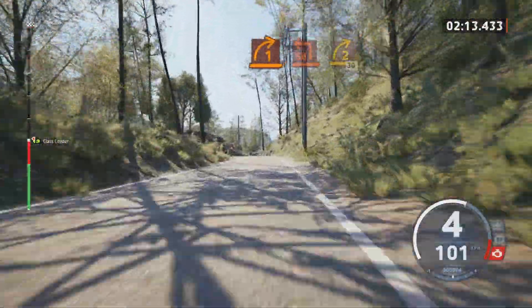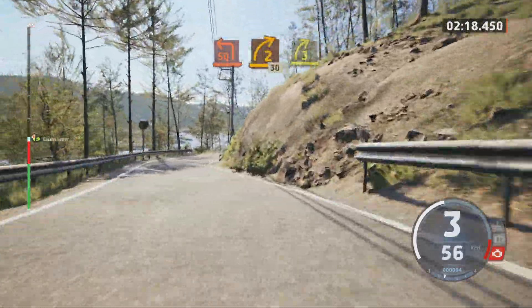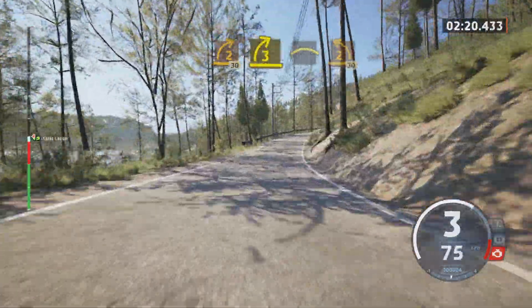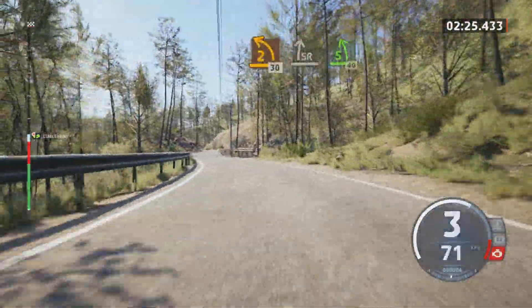And square left short, into 2 right, 30, 3 right, into crest, sudden 2 left tightens, 30, slight right into 5 left opens, 40.